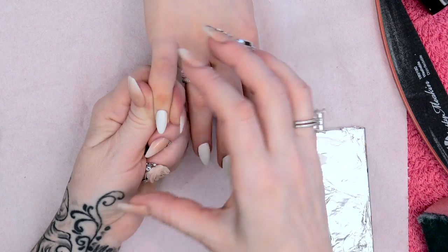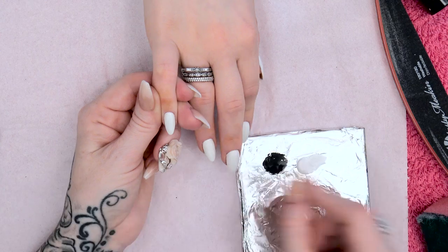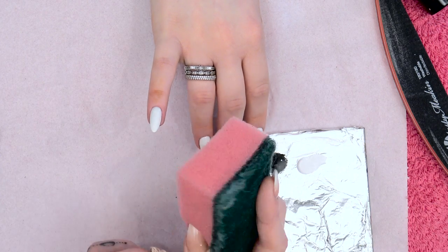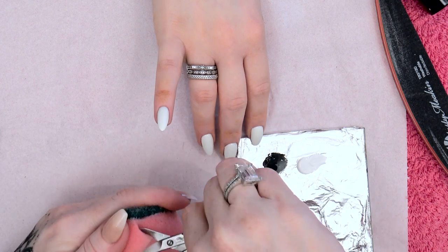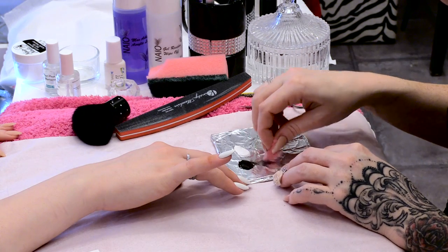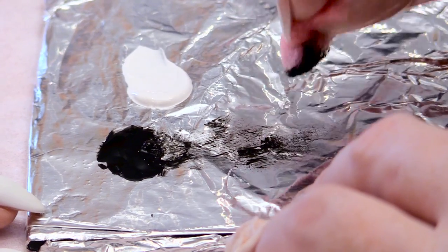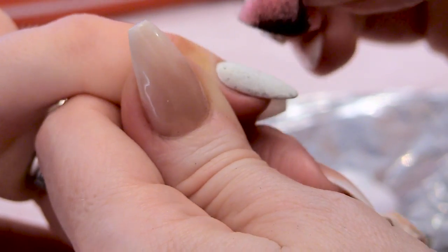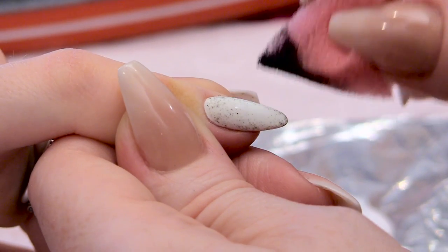Because we're doing Banksy's graffiti, we want the background to look like a wall as well. We're not going to draw every individual brick, but we're just going to distress the background first. So I'm going to get a sponge — just cut a little piece off and use the corner. Go into your black paint and you're going to use that to stipple over the nail. It's only a tiny bit but it's just going to distress the nail a little bit and give it some texture.